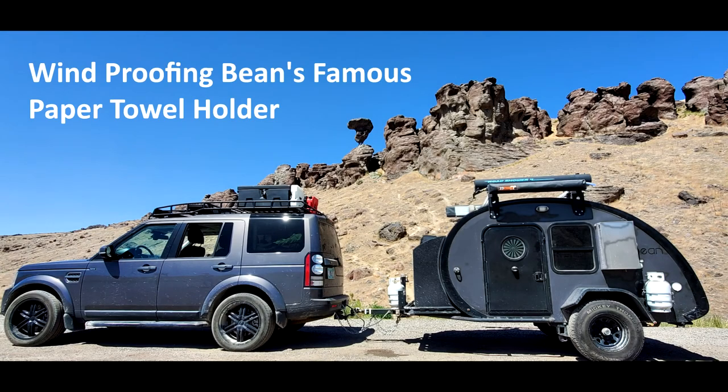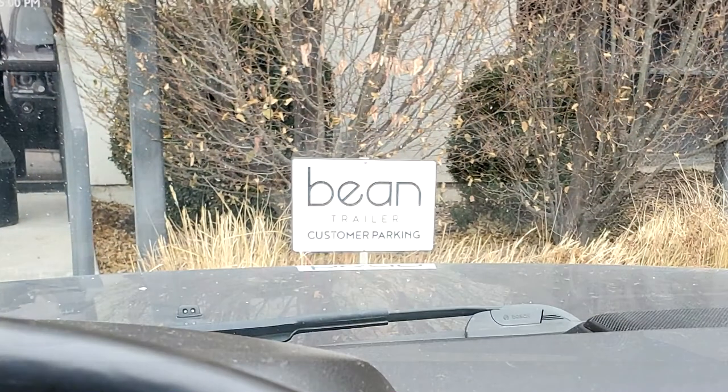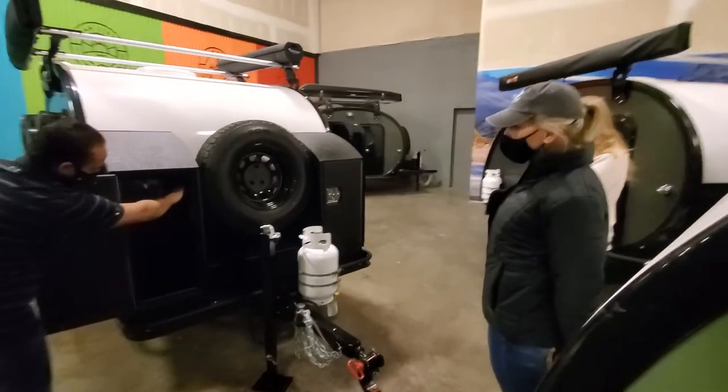This video is aimed at teardrop owners, or anyone looking at camp rigs suitable for off-road use. The Meaner Bean, manufactured by Bean Trailer of Utah, is featured here, so some of the content is specific to their line of teardrop trailers.